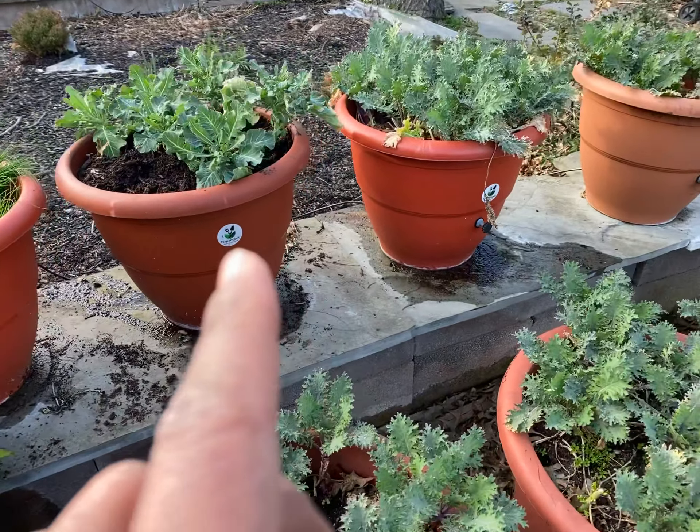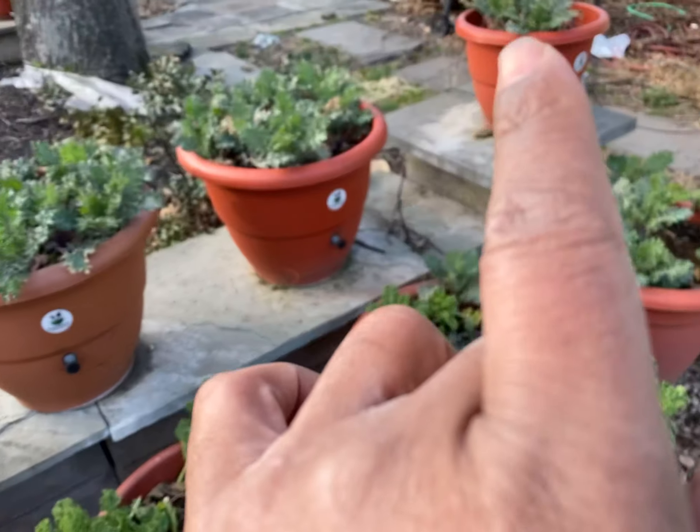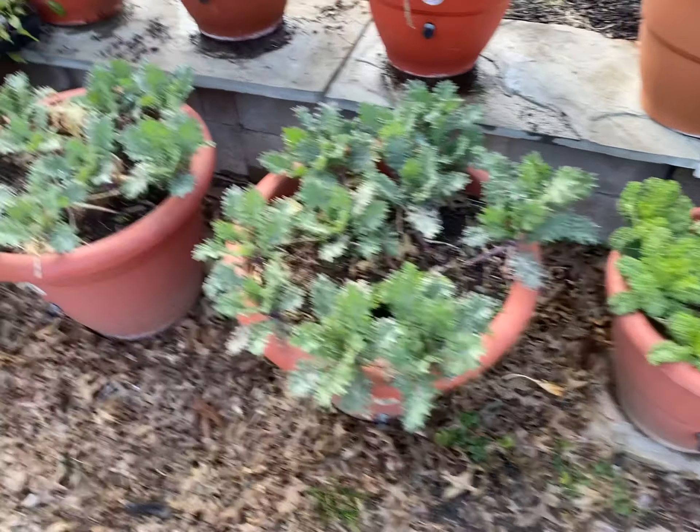This is broccoli, and this is from last year. And we have kale — Scott's kale, vase kale, and more kale throughout.